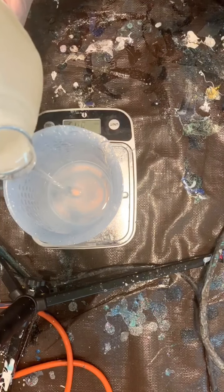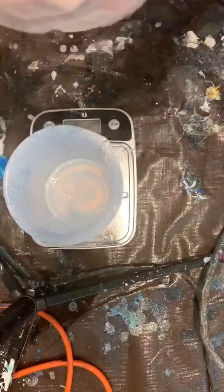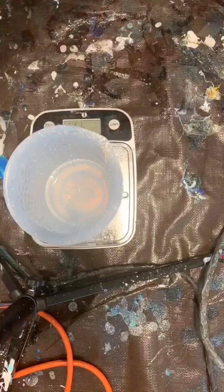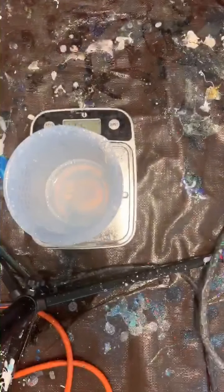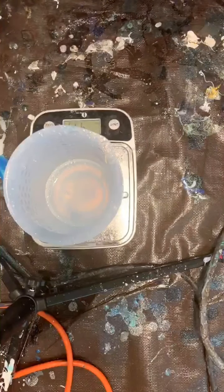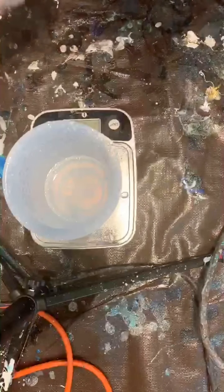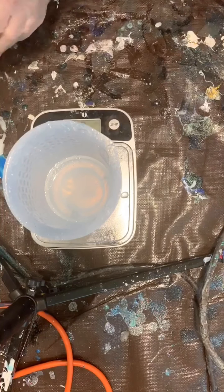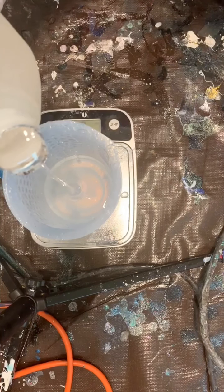All epoxy will have a Part A and B. Some mix at different levels — some are one-to-one parts, others are two-to-one. I will generally work with Mr. Crafty, or I'm using right now Tabletop. A watch out with Tabletop is that it has a much faster working time. I went a little over — I'm at 4.34 ounces — so I will match that with the Part B to make sure it is perfect, one part of each.